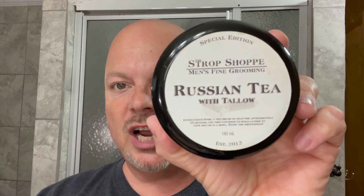In this video we're going to be using Strop Shop Russian Tea and the Gillette Sensor 2 for a dome shave. Hey there folks and welcome back for another video. I'm your host CDB. Thanks so much for joining me for this video.